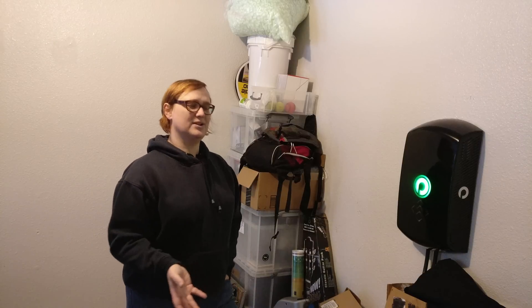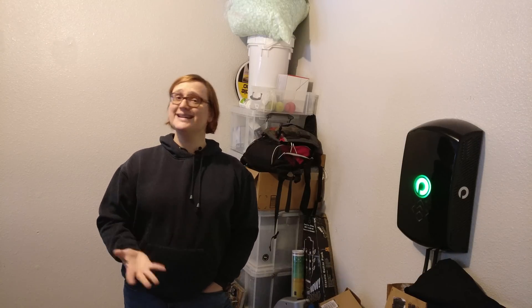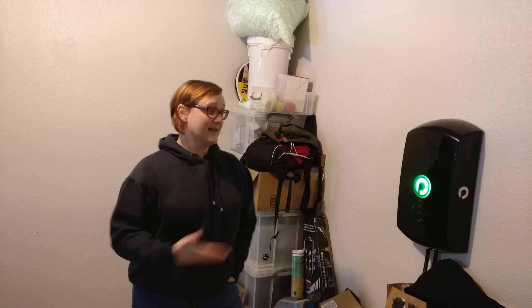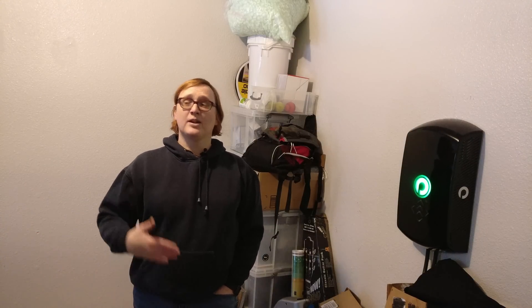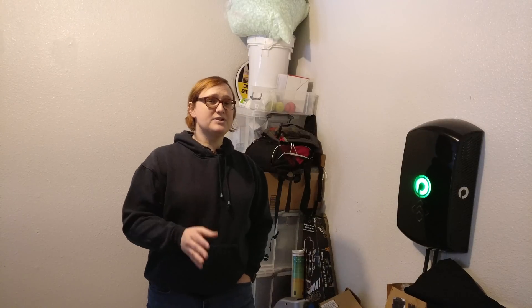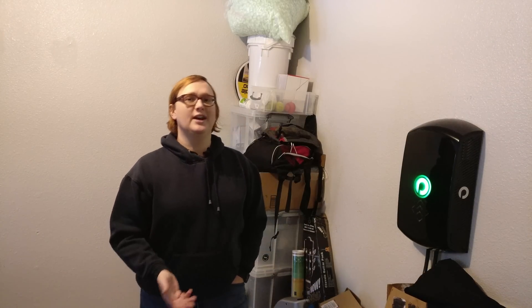Which brings me to my conclusion. As you may have guessed, I've got mixed feelings about this unit. Right now, in its current state, would I spend $2,800 on one of these? No. Because this is only a three-kilowatt charging system and my car is capable of seven kilowatts. Frankly, not having to plug in every day is not worth nearly three grand, at least not for me. If I was using this in a fleet situation where I'm pulling in and out of the parking space all the time and I've got employees who perhaps are not very good about remembering to plug the car in, then it would start to make sense.